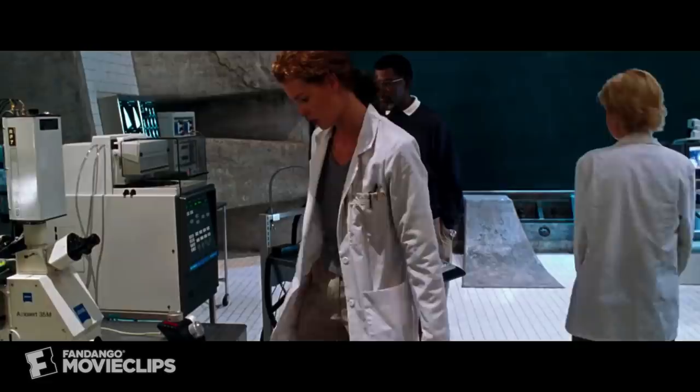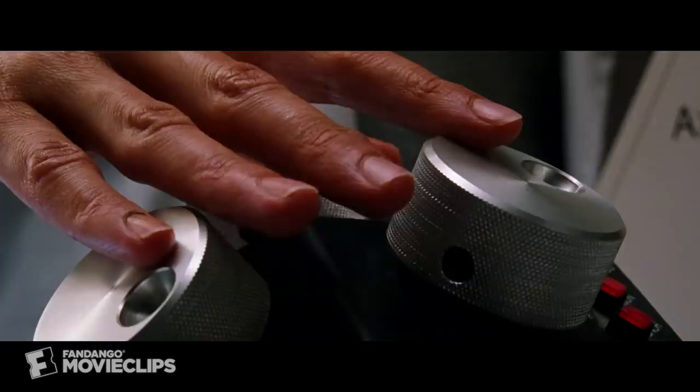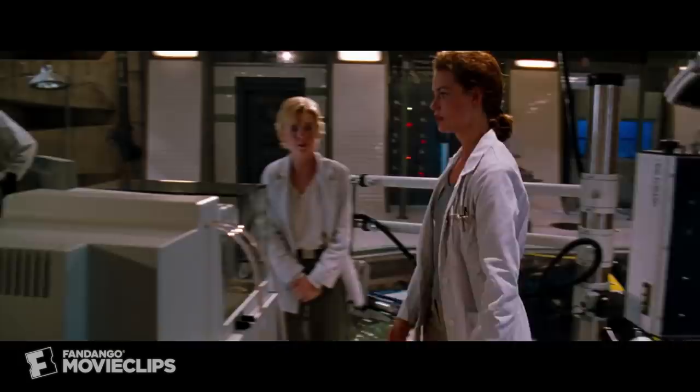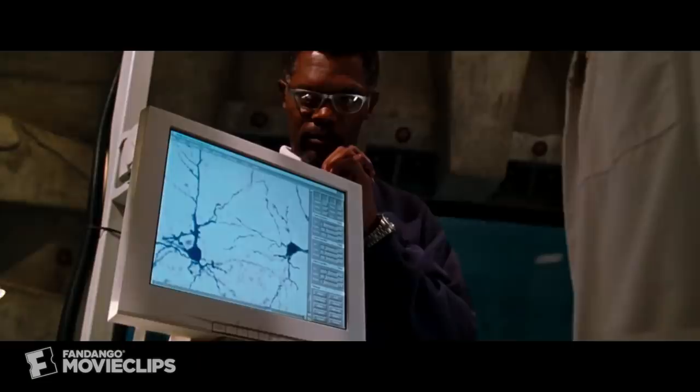Introducing two CCs of the protein complex into cultured inactive brain neurons of an Alzheimer's patient. What you're looking for here is lightning in a bottle — protein complexes interacting with the neurons.